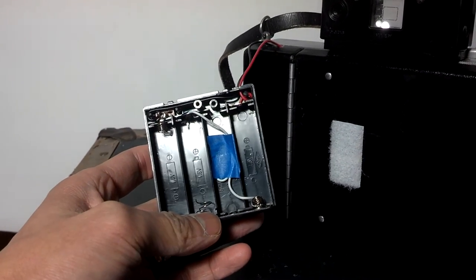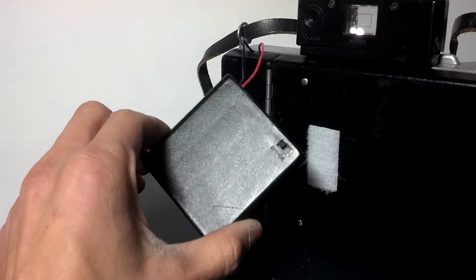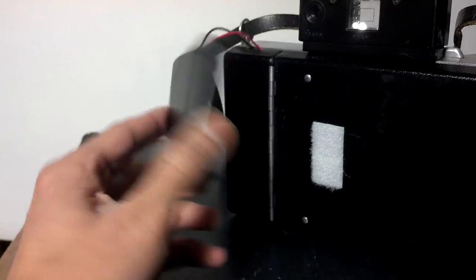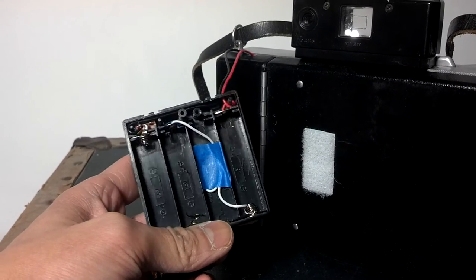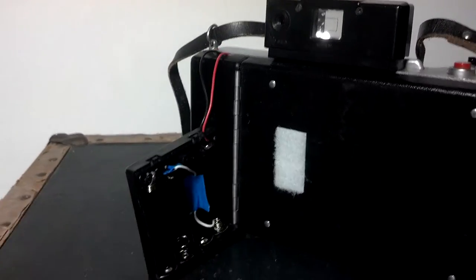It's super easy. Just go to Radio Shack and get AA battery holders that hold four and then just add a wire across. If you have any questions, just leave me a comment below and I will get back to you as soon as possible. Thanks for watching.